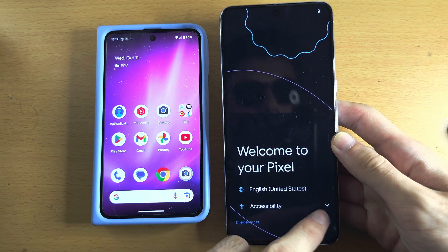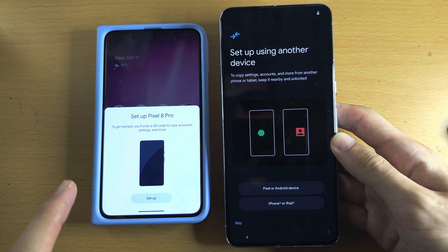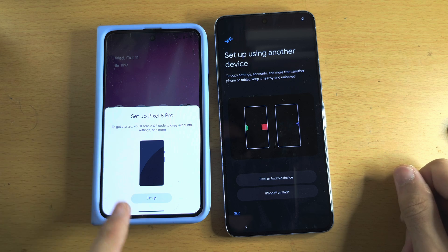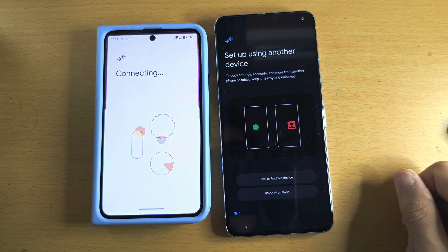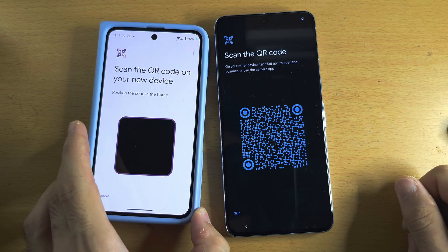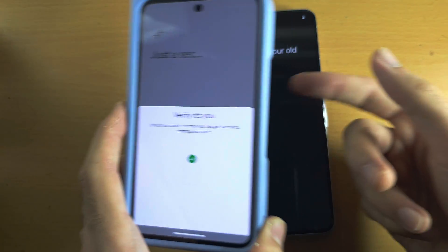Once we see 'Welcome to your Pixel' on the new Google Pixel, tap on Get Started. You should see 'Setup using another device.' On your old Pixel, you should see your new Pixel listed — tap on Setup. The phones will connect and you'll need to scan the QR code using your old Pixel. There we go, it's scanned, and then we enter our biometrics.